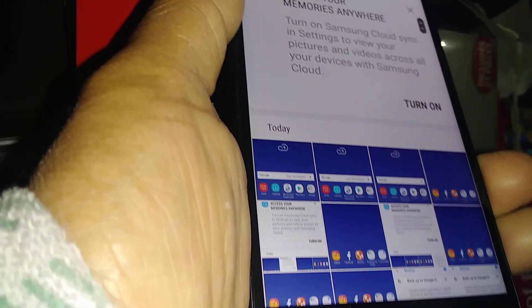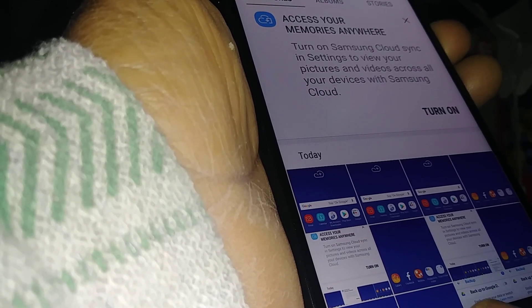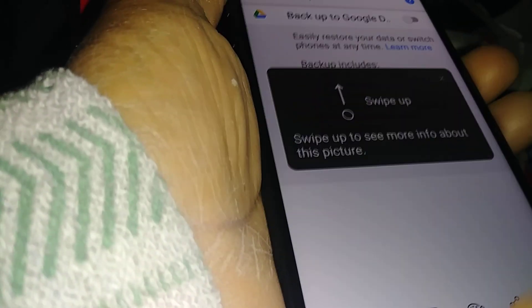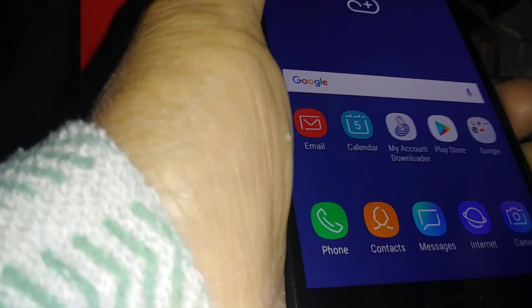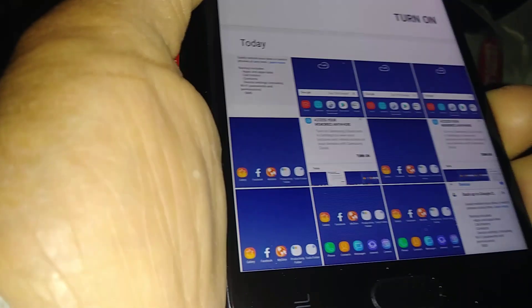They said they want to take this screenshot — just press volume down and power key. There you go. Now let's go to home, let's go back to your gallery folder, and that is where you're going to find your screenshots. Yep, that's the pictures.